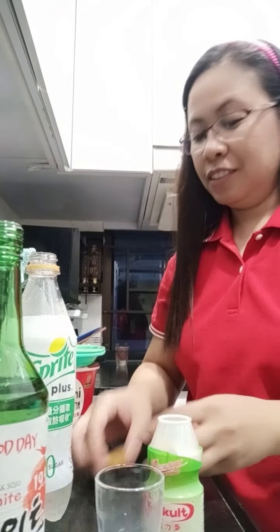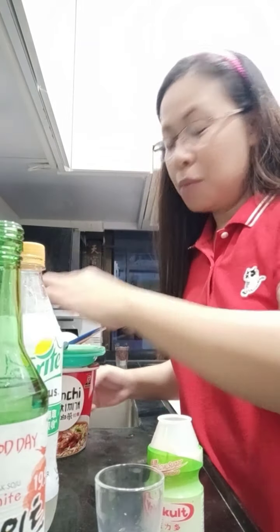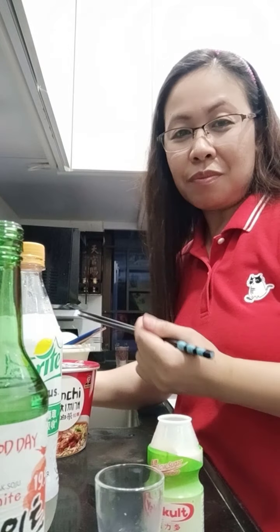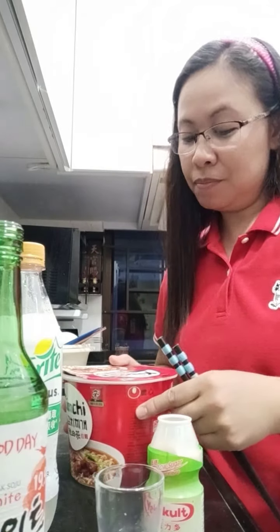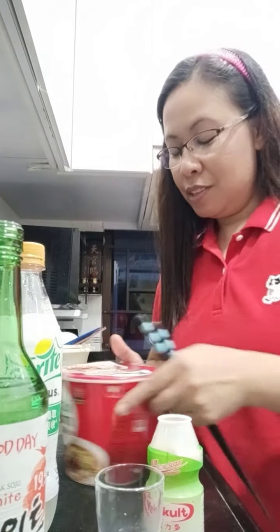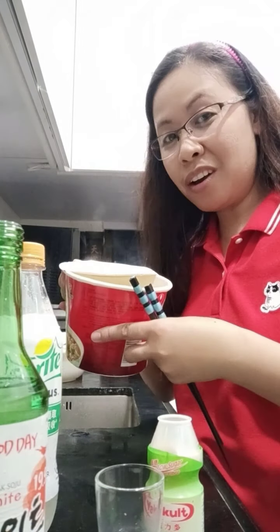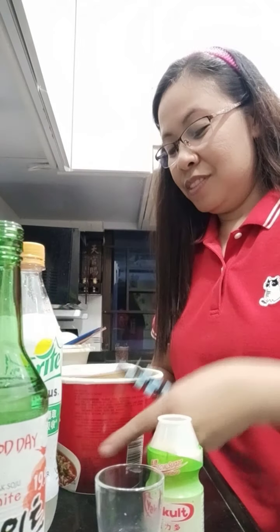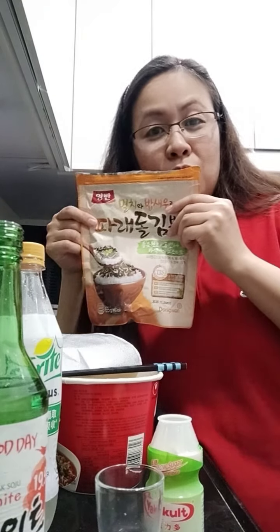Pretty good! So I'm going to try to eat it together with my kimchi cup noodles — spicy kimchi cup noodles — and Korean bread. Let's see if it's ready already. It's ready and steaming hot. I prefer to add some dried seaweed on top of it.